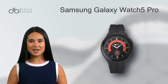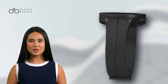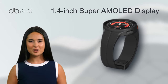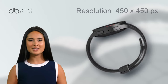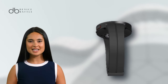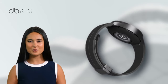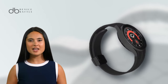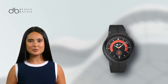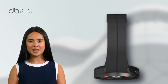Meet the Samsung Galaxy Watch 5 Pro, a combination of sophisticated style and cutting-edge technology, boasting a 1.4-inch SuperML display with a sharp resolution of 450x450 pixels. Visuals are a treat to the eyes. The watch is encased in a durable titanium frame with a sapphire crystal front, ensuring both elegance and protection. Its size and weight make it both comfortable and chic, suitable for any occasion.